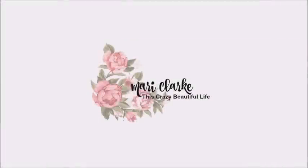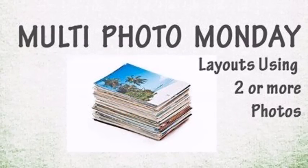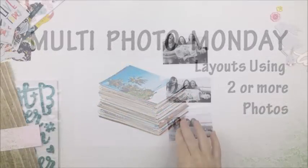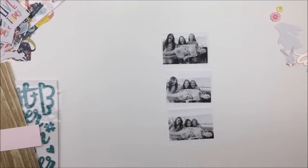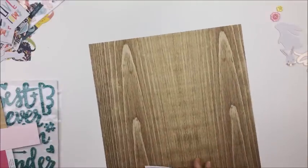Hey everyone, it's Mari. Thank you so much for stopping by my channel today. I'm going to be creating a multi photo layout for multi photo Monday and I'm a guest designer here for this little series. I'll be leaving a link in the description box below to the other ladies for this hop, and I am going to be starting off here today.